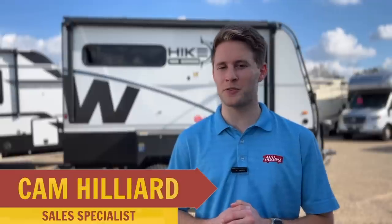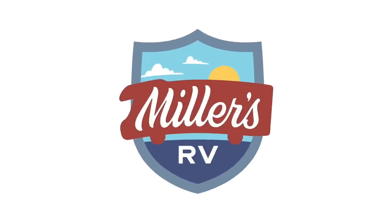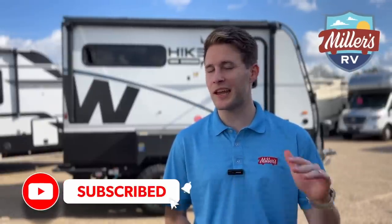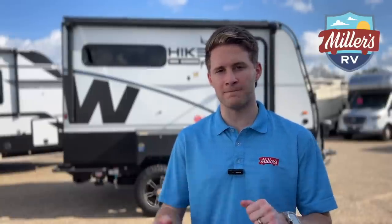Hey, what's going on RV world? This is Cam Hillier from Miller's RV in Baton Rouge, here to show you a new Winnebago product — the Hike 100. Before we dive in, go ahead and like this video, subscribe to our channel, and turn on post notifications. We stay posting good stuff. So without further ado, let's check this thing out.